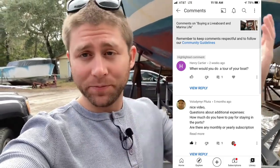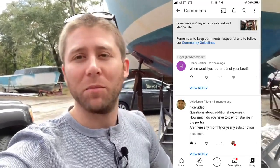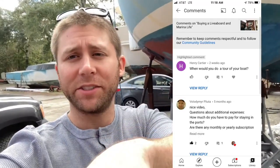All right guys, what's up? Henry asked for a tour of the boat, so as a result we are about to do a tour of the boat. Let me flip the screen around that way you can actually see what's going on here.